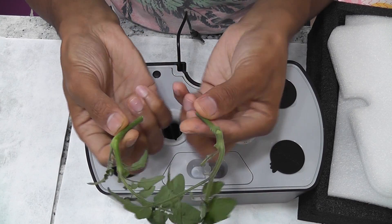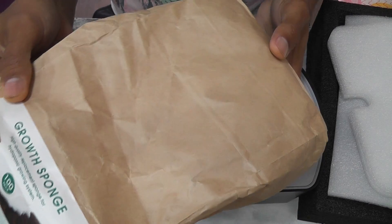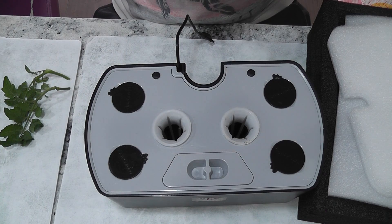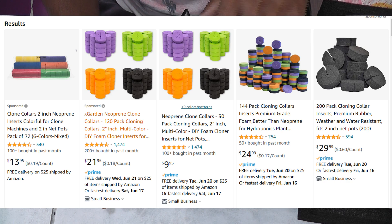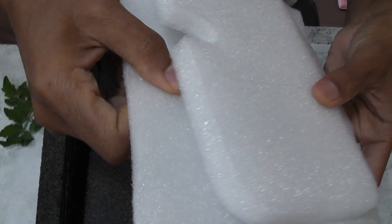Hi friends, I often use cuttings to regrow plants and every time I use cuttings I use some cheap off-brand sponges to give some support. But nowadays I started using cloning collars. I found cloning collars on Amazon but they are pretty expensive, so I started making my own. It is super easy — all you need is some packaging material, some foam boards like this.